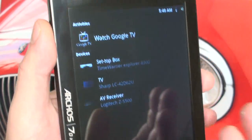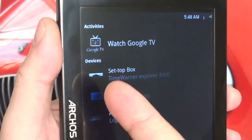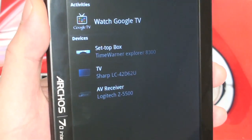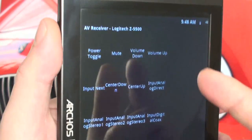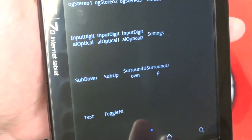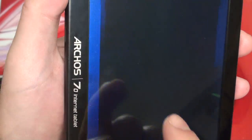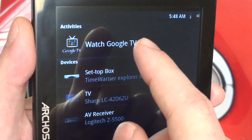Essentially, you just fire it up and you get a splash page with the activity of 'Watch Google TV' as well as all of your devices. In this case I only set up three different devices. If you touch any of those devices, it will launch and give you all of the different functionality that you would expect from your Harmony remote. It's a little sensitive to touch, despite me saying it lags the touch screen.